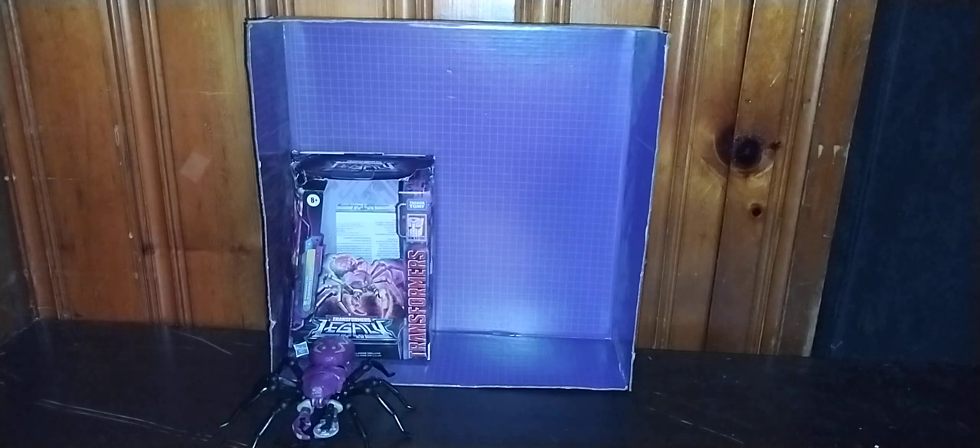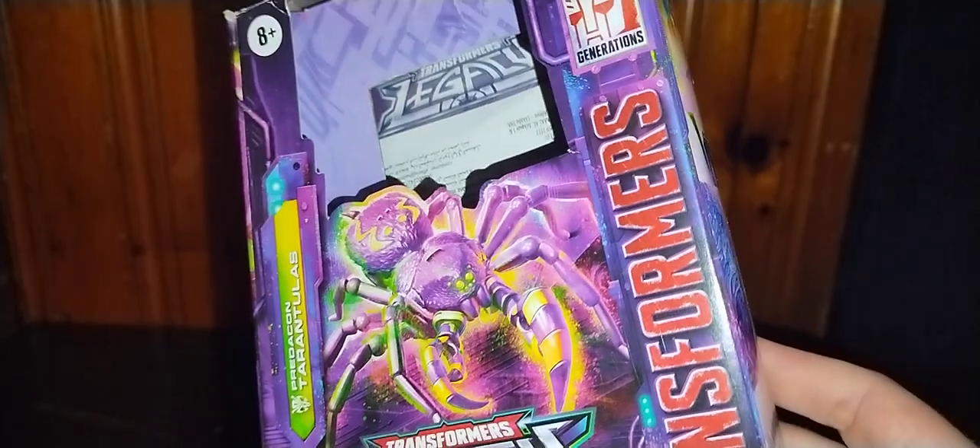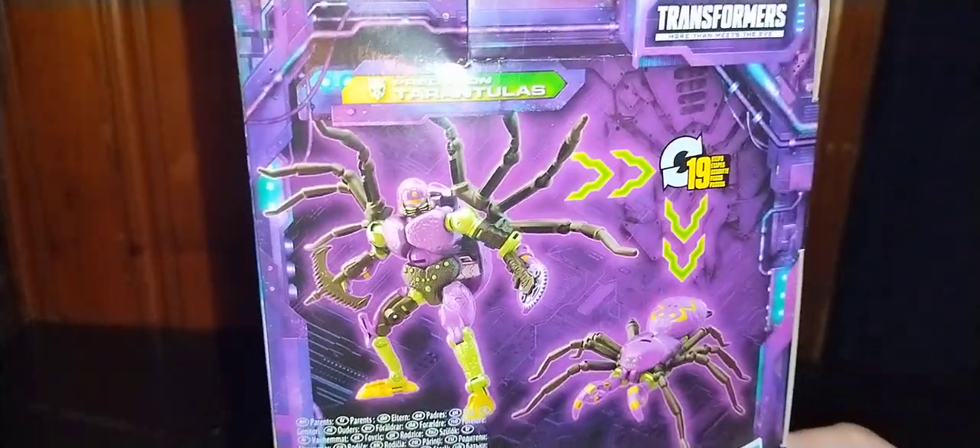Now we're going to look at the box itself, and then we're going to look at the figure itself. Here we've got a nice product shot of Tarantulas in his Beast Mode, with his spider legs and spider arms. Got the other figures in the line, like Thundercracker and Dragstrip. And a nice back product shot of Tarantulas in his bot mode and beast mode, with more product shots. That's all there is to say for the packaging.